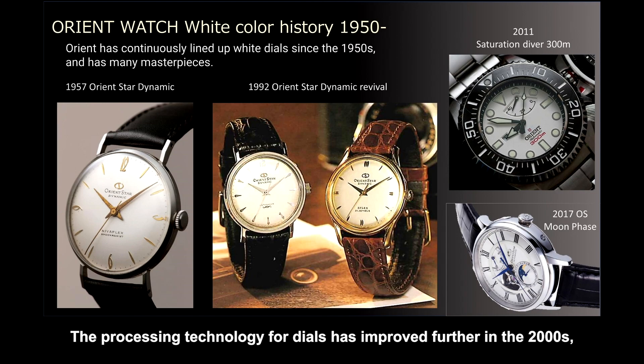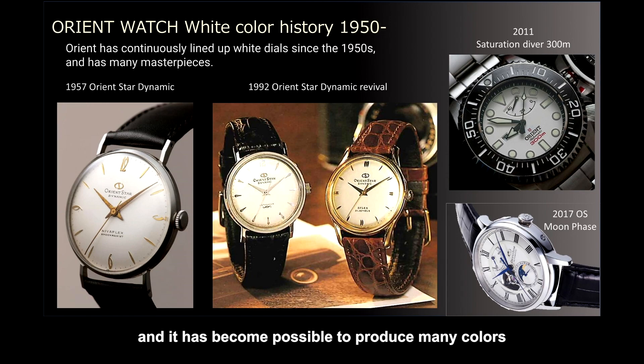The processing technology for dials has improved further in the 2000s, and it has become possible to produce many colors and apply complicated patterns.